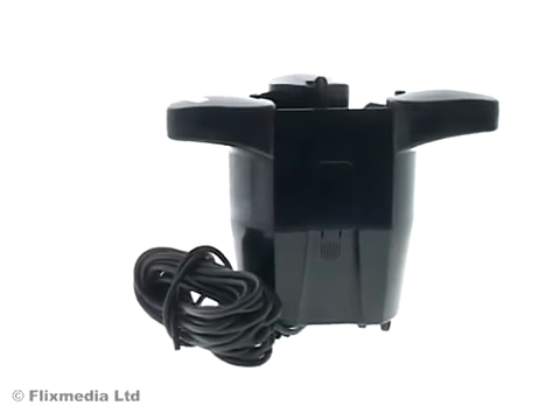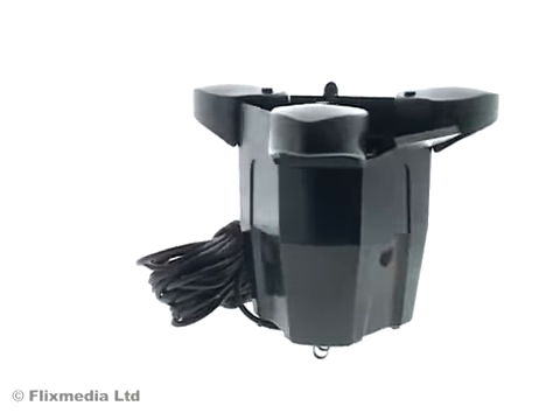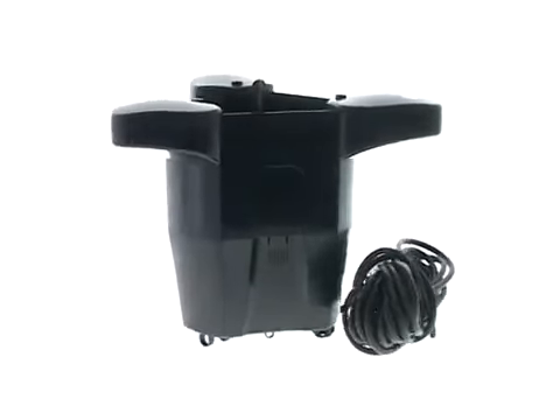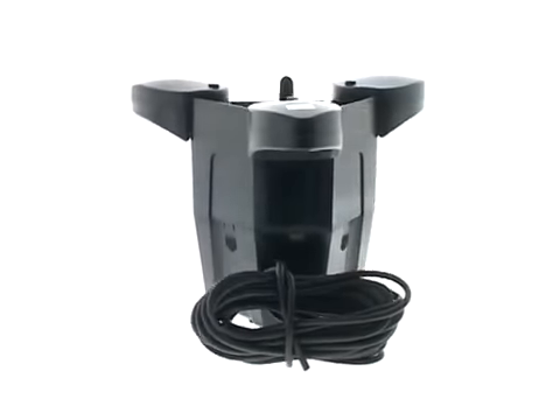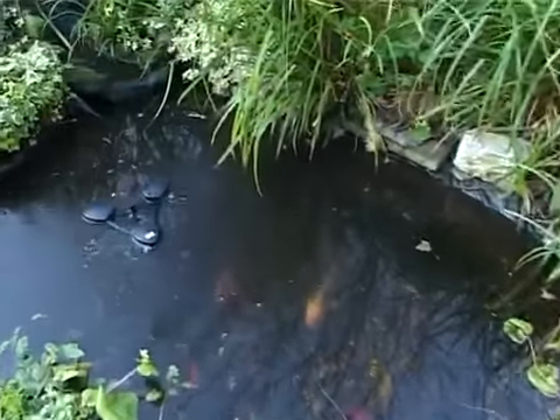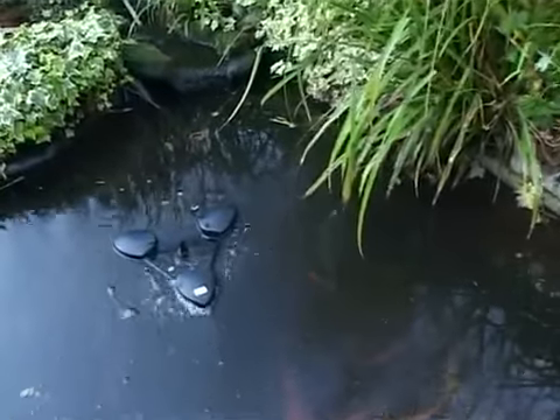The Swimskin 25 is a floating surface skimmer suitable for ponds with a minimum depth of 40 centimetres and with surface areas of up to 25 square metres. Because the skimmer floats, it adapts to any water level fluctuations.